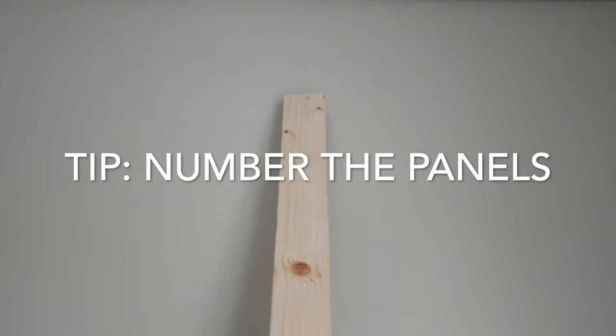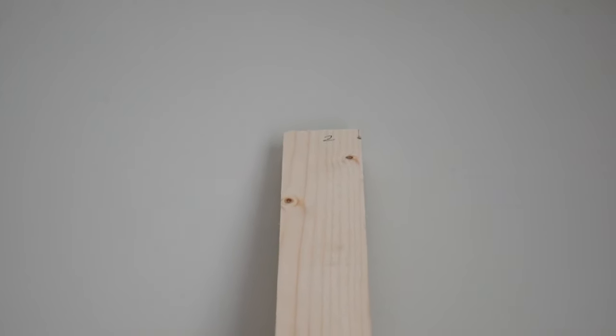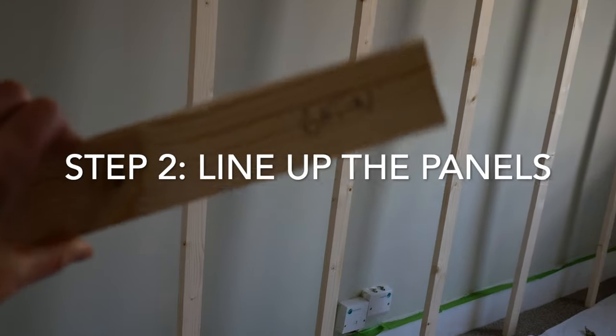Because the wall is also not the same height the whole way up, we've numbered the panels so we're measuring each individual one. We just took the baton and measured it and it's looking quite even. So now we're going to cut all of these to size, stick them on the wall, and then drill them.